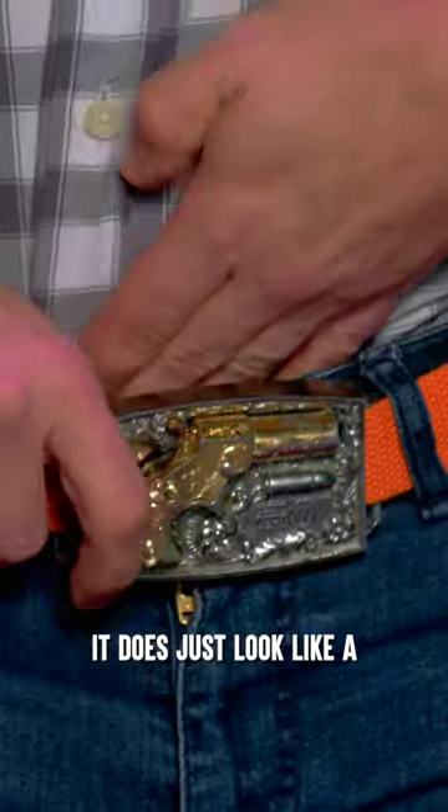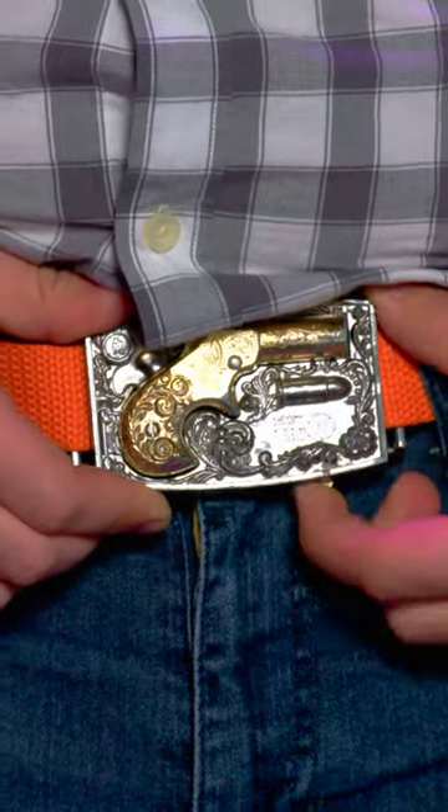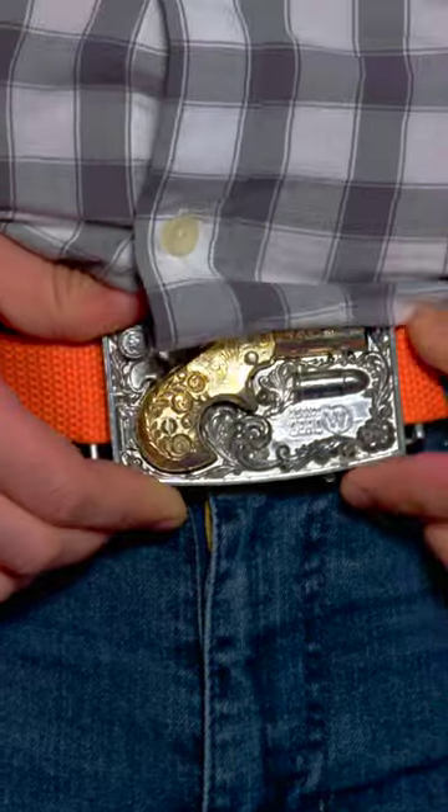It does just look like a decorative western belt. But then — behold. Wait for it. Oh!